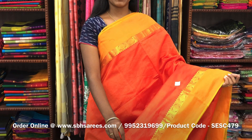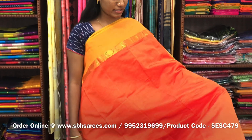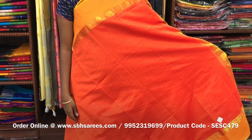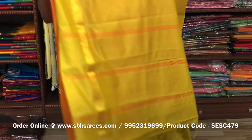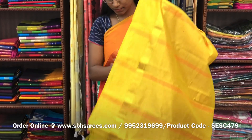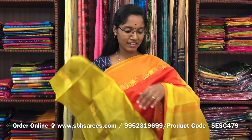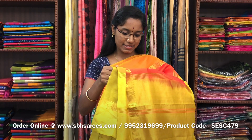There is semi silk cotton saris with orange and lime green combination. In this, we have a small sarika border on both sides of the saree. The entire body is spread in orange color with a lined pallu in lime green color and a plain lime green blouse. The price of the saree is 1300 and the product code is SESC479.